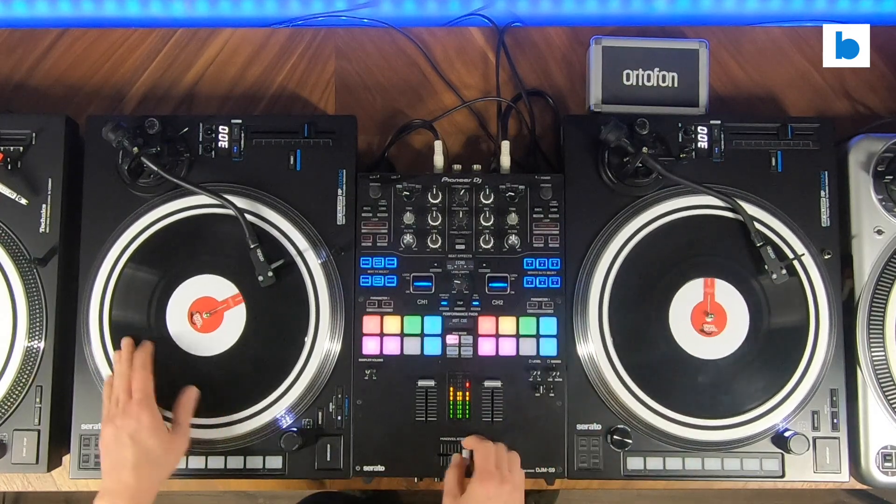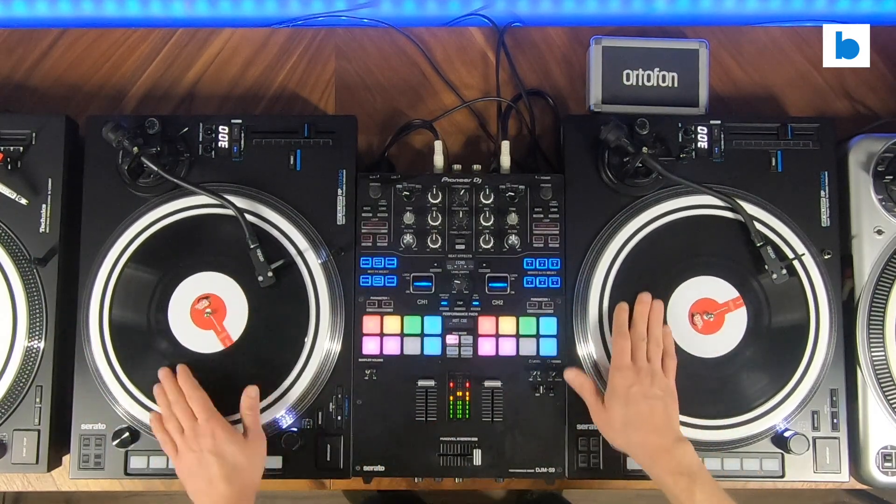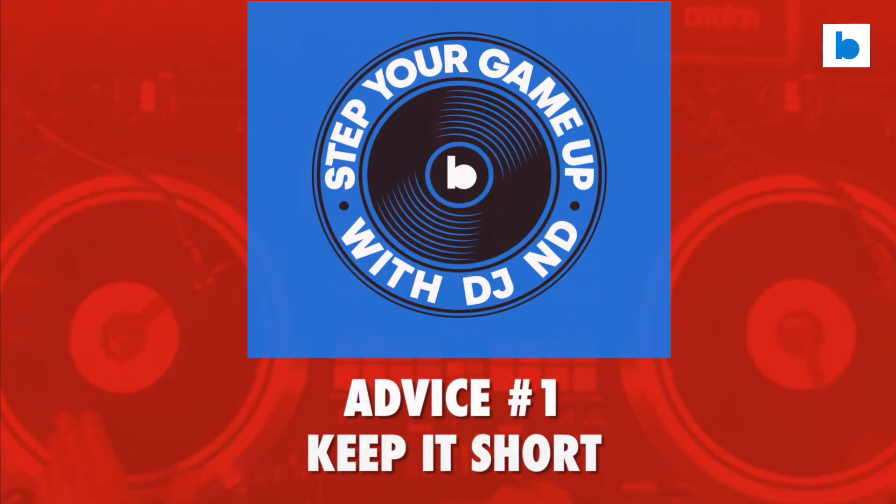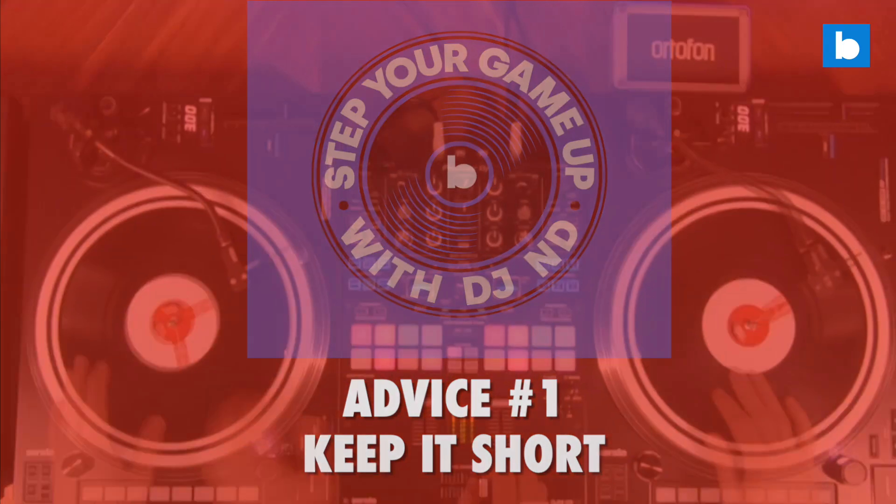Adding back spins into your DJ set can be tricky. If you repeat a pattern for too long you can break the vibe, so make sure to keep it short and to choose the right part of the track. Here's the first example on an acapella.